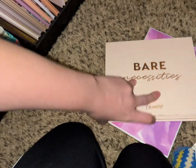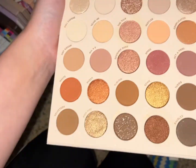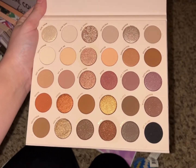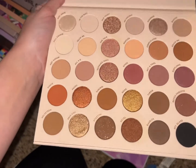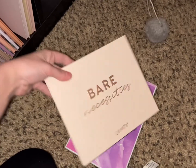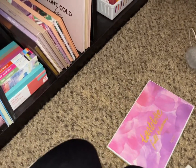There's Bear Necessities from ColourPop — it's kind of similar to the Tarte but has a black shade. Let's pull Bear Necessities from ColourPop.